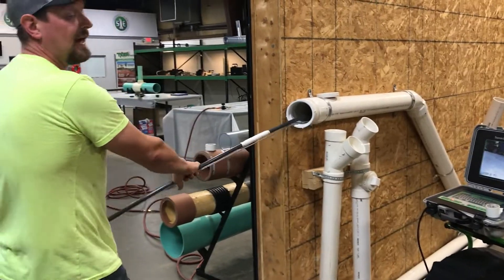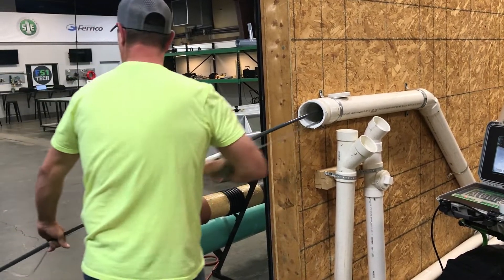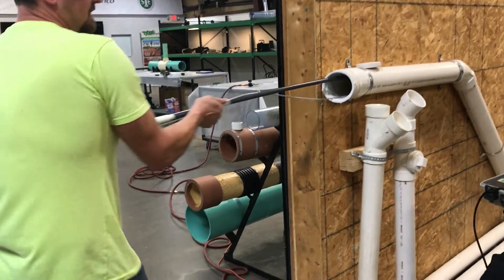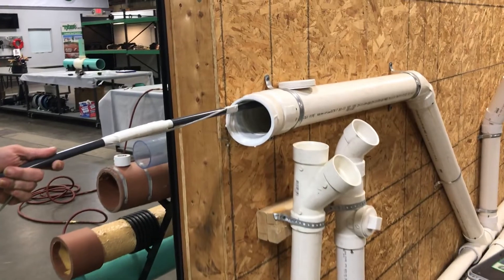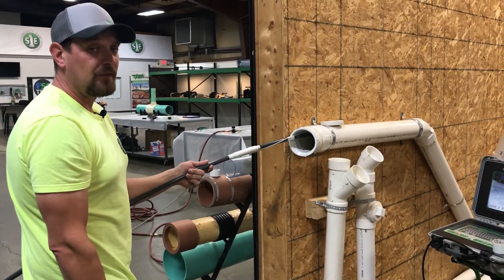Now we're going to hook our packer back up to our airlines and send it down to make sure we can get the packer to the spot of repair — this is the dry run. Take it to that hard mark you transferred from the camera to the system. Here's our hard mark, all the way to the edge of the pipe. We know our packer is now right under the spot of repair.